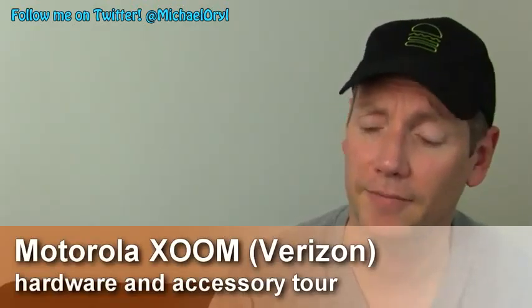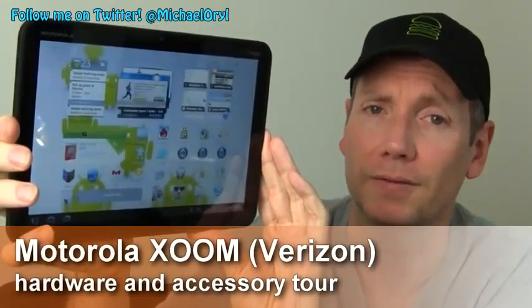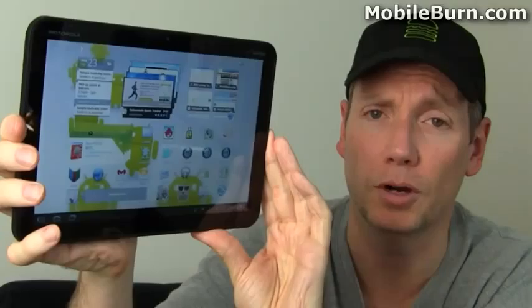This is Michael Orl from MobileBurn.com and today I have with me the Motorola Xoom Tablet for Verizon Wireless. This is the first Android 3.0 Honeycomb tablet device to hit the market.